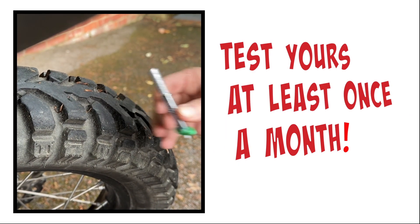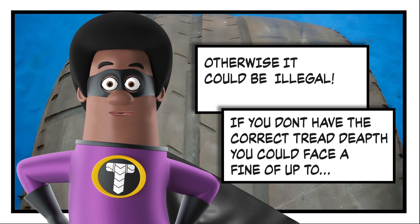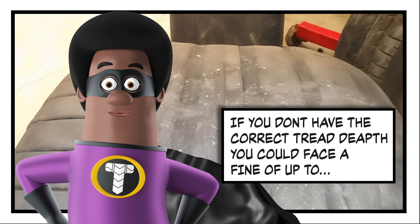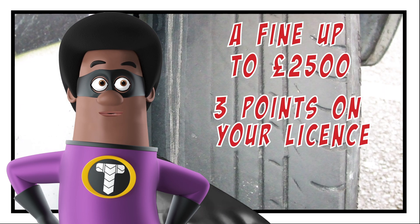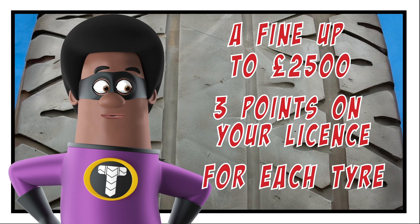Test yours at least once a month, otherwise it could be illegal. If you don't have the right tread depth, you could face a fine of up to £2,500 and receive three penalty points on your licence for each tyre. Ouch!